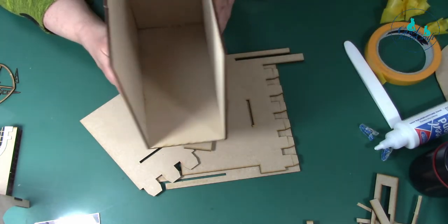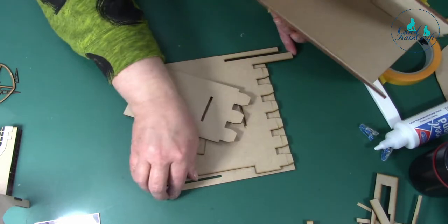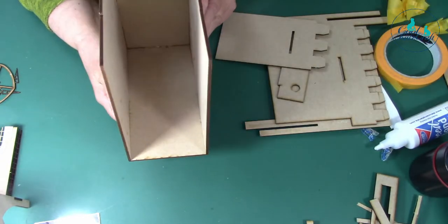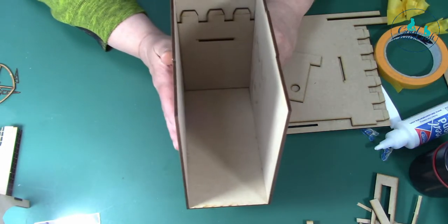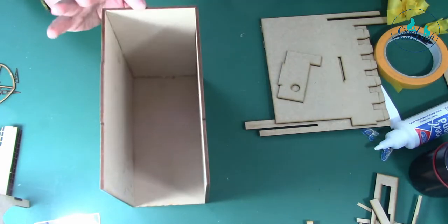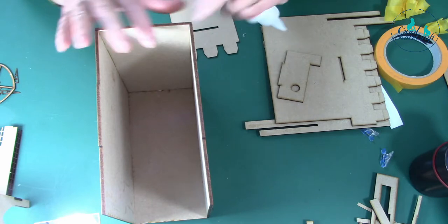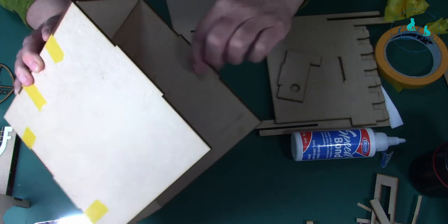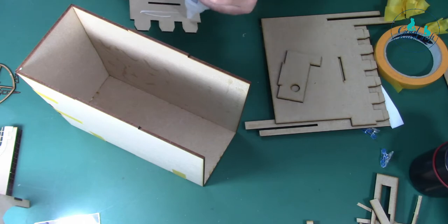We're reading the instructions properly this time. You need to get your base back and put this piece in at the back, flush against the back wall. Beforehand, you've decorated the top of your inside nook - not a sea scene, a sky scene! So if you want a bit of sky and maybe a bit of a hill underneath, do that first because you don't want plain MDF.